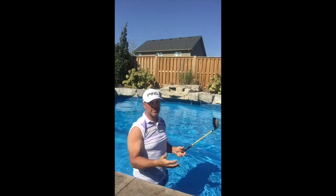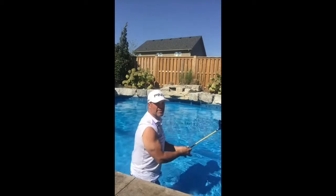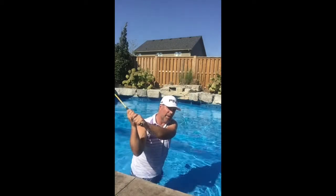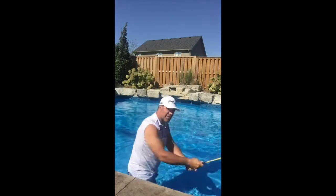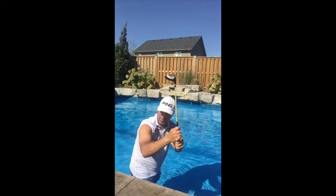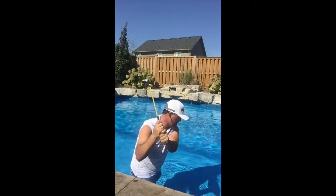Here's what most people do. Most people, especially slicers, especially those who swing down on the driver, they do the opposite. They get to the top, this goes internal, that goes external. I want you to get to the top and rotate the right bicep line back as you turn.